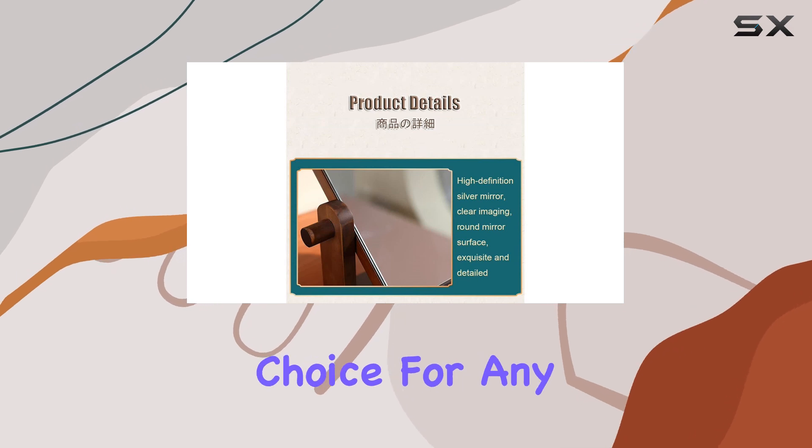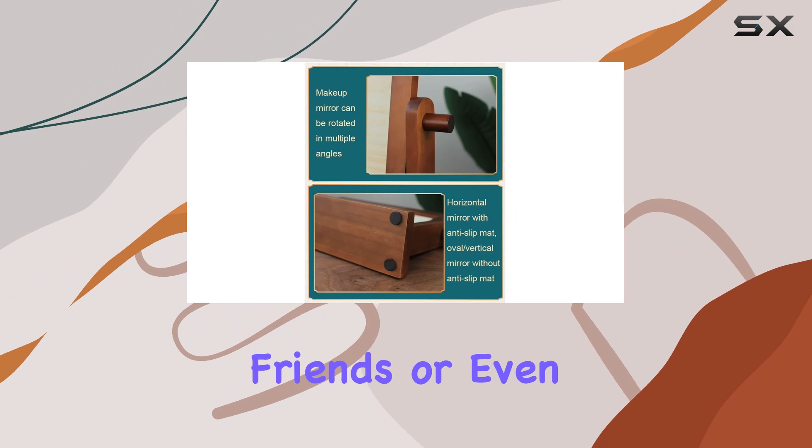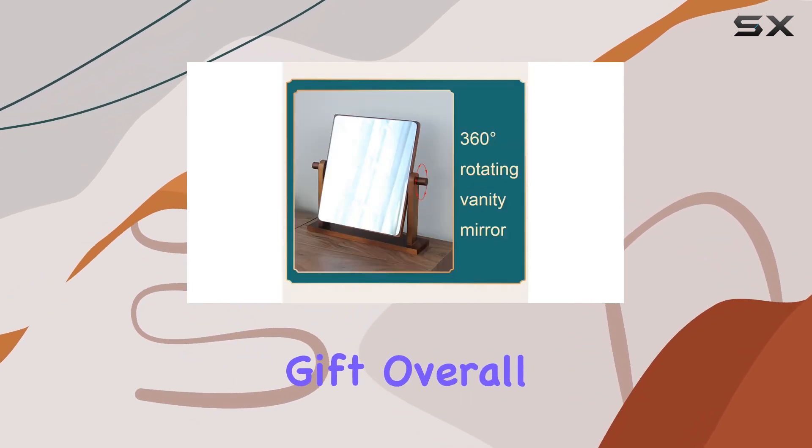As for gifting, it's a versatile choice for any occasion. Whether it's for your parents, co-workers, friends, or even yourself, this mirror makes for a thoughtful and practical gift.